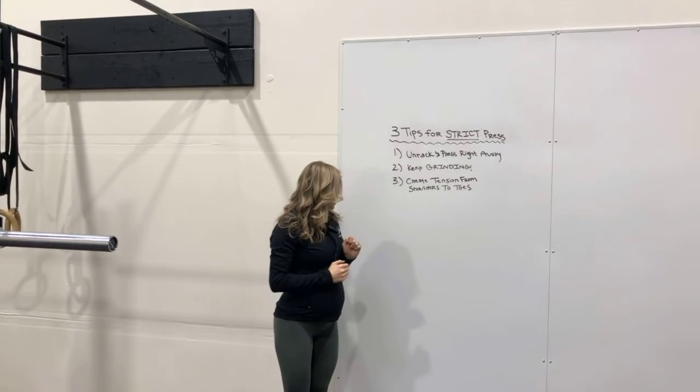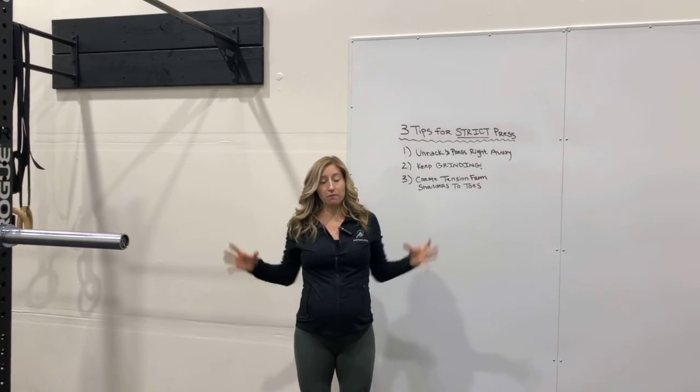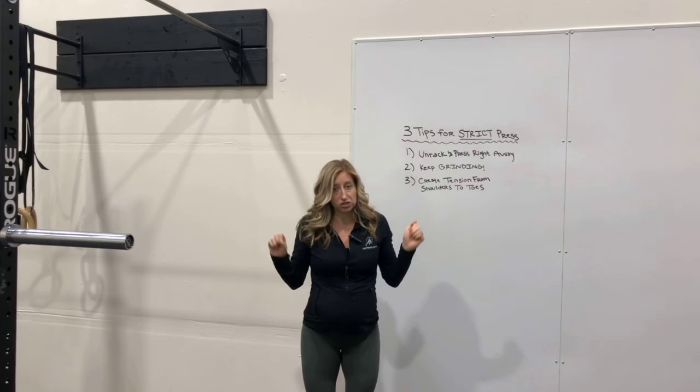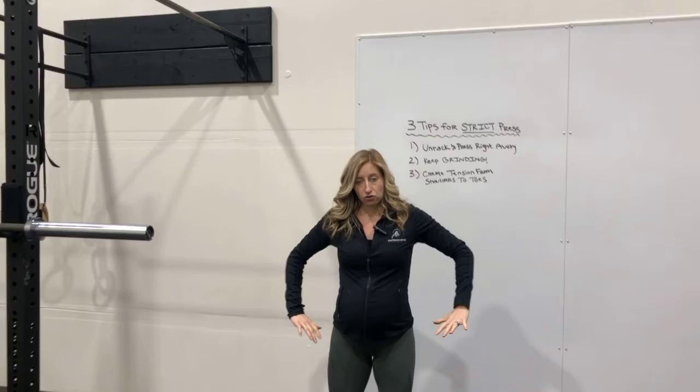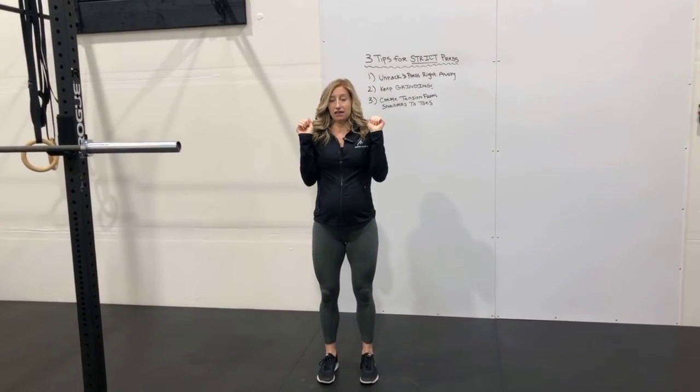Third and final tip is you want to create tension from your shoulders all the way down to your toes. We can generate more power when our whole torso is tight compared to being loose and goosey, and then trying to press throughout. So you want to take our feet, grip the floor with our toes, get our hips set, get our midline set, then in our front rack position we're gonna be ready to press.